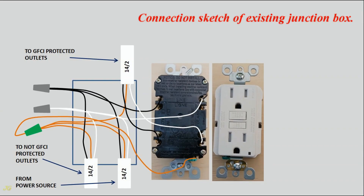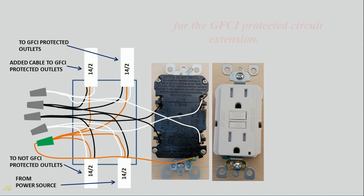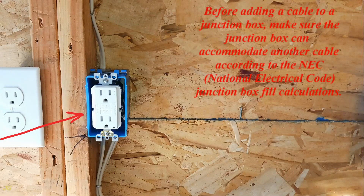Connection sketch of the existing junction box, and junction box wiring sketch after adding a cable for the GFCI protected circuit extension. Before adding a cable to a junction box, make sure the junction box can accommodate another cable according to the NEC — National Electrical Code — junction box fill calculations.